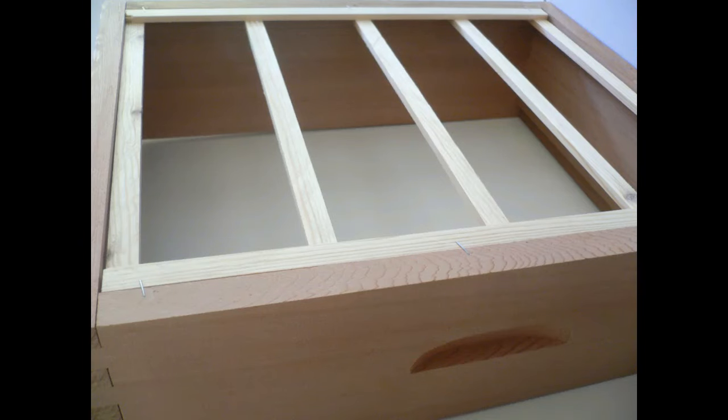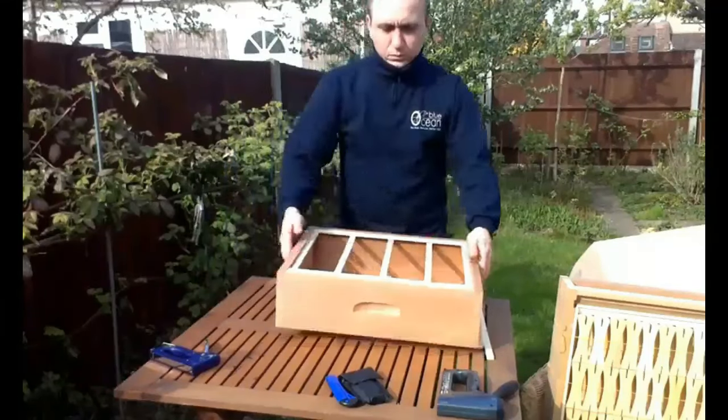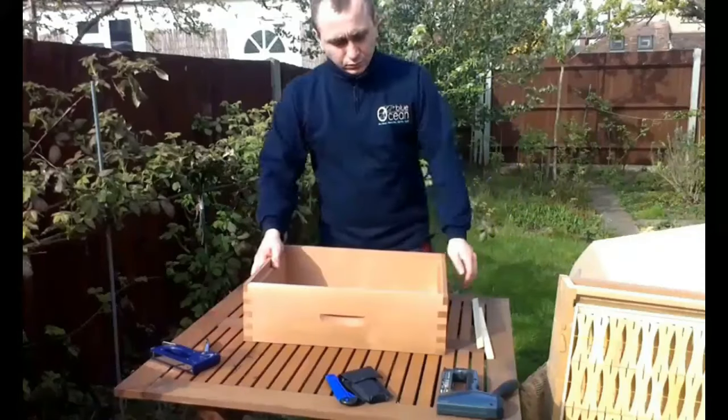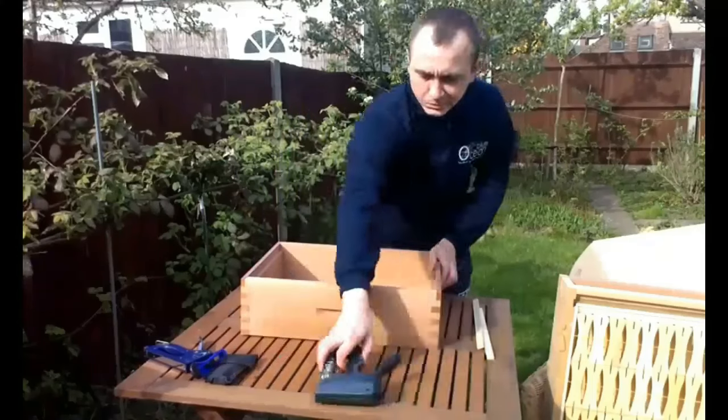For this we use 8mm staples. This is how it looks when finished. We use a stapler because it's quick and convenient. So the next step is to install the sections into the super.